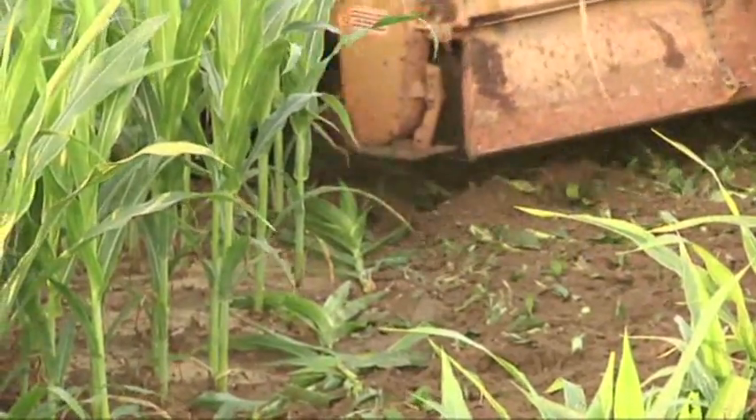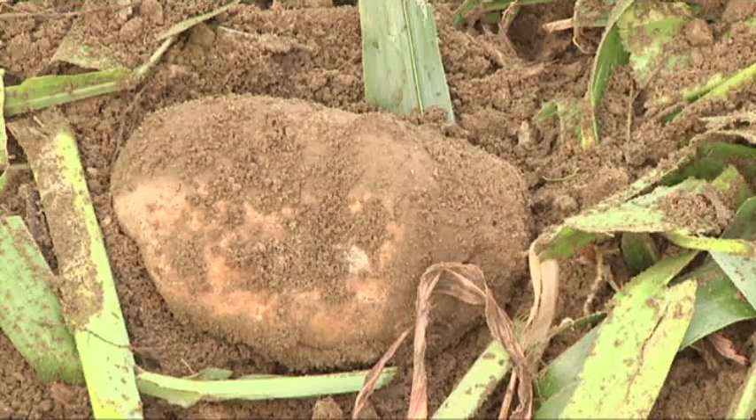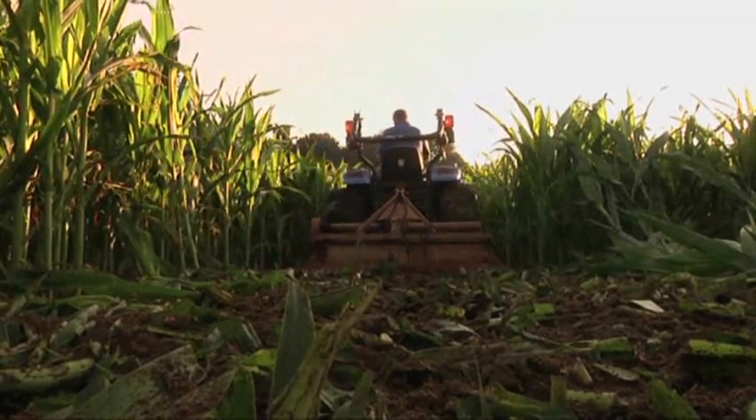I travel as far west as Wyoming. I go up into Canada to cut mazes and as far south as Florida — and literally almost every state in between here and there.